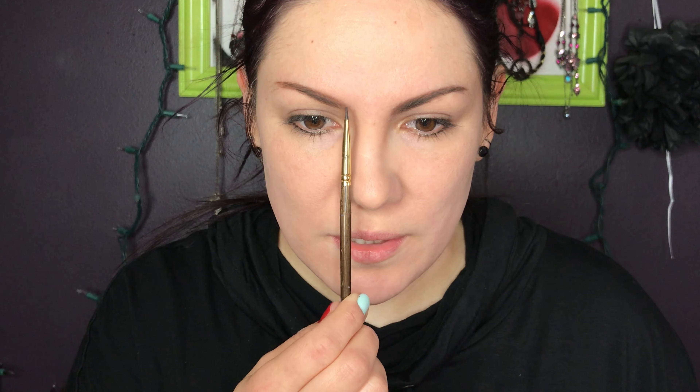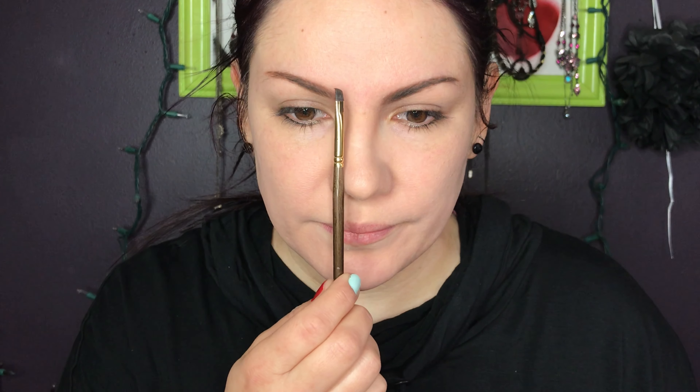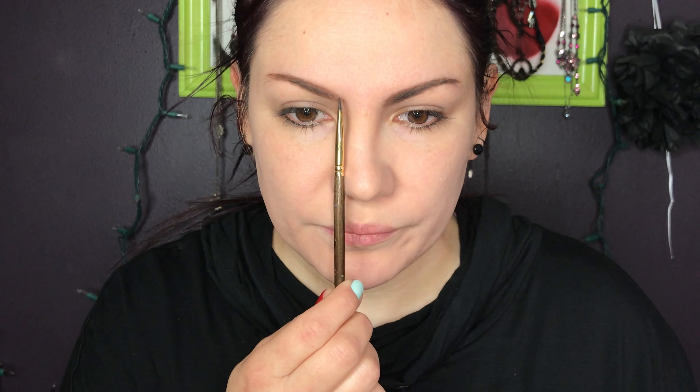I just dip into the product like this — I don't take much. I start here because this is where I have less hair, using little strokes. Now here's something to keep in mind: your eyebrow should start on the inner part like this. You can make a mark there just lightly — that marks where your eyebrow should start, at the inner part of the nose, not the outer.